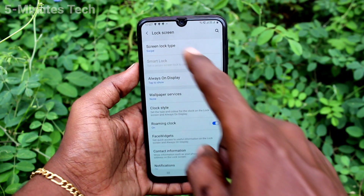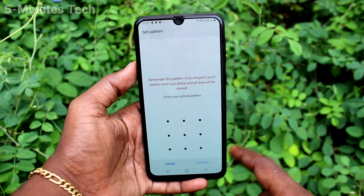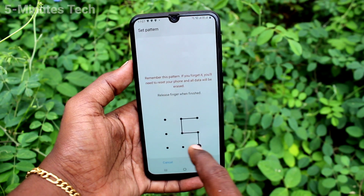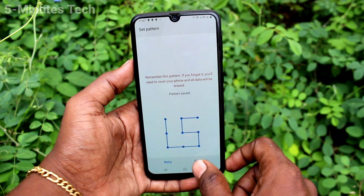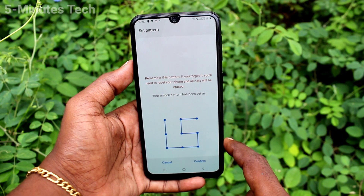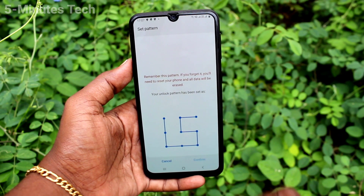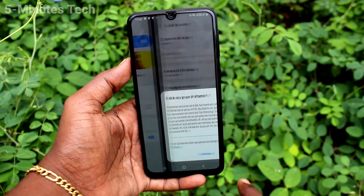First of all, go to Settings and click on Lock Screen. Click on Screen Lock Type, then click on Pattern. Draw the pattern that you want to set, click Next, then again draw the same pattern to verify. Click Confirm, then click Done.